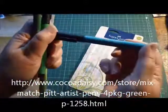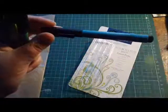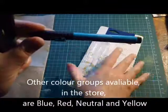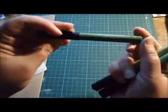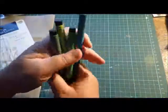They come in four colors with each pack, which are coordinating shades of a color. This one is a cobalt green, this one is a leaf green, a light green, and a green olive. I just thought I would have a little play and show you some of the things you can do with these pens.